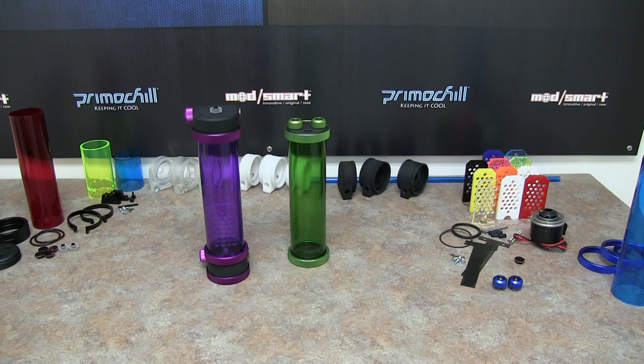All of these tubes are not threaded — they are compression, so they're using an O-ring to make the seal and hold back the water in the reservoir itself. Very similar to our rigid compression fittings in the way that the ring and the O-ring make the seal around the tube.